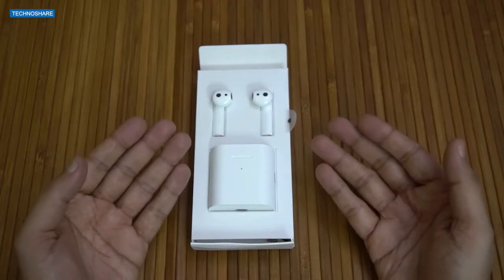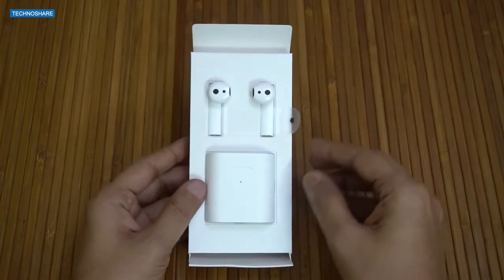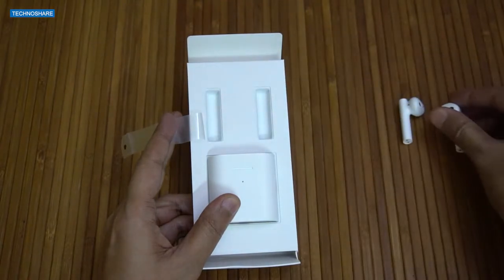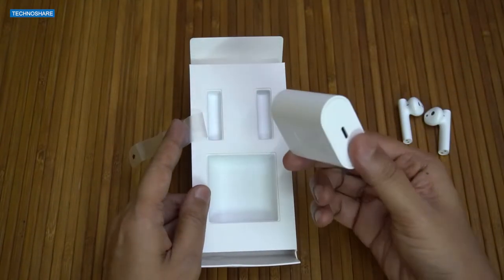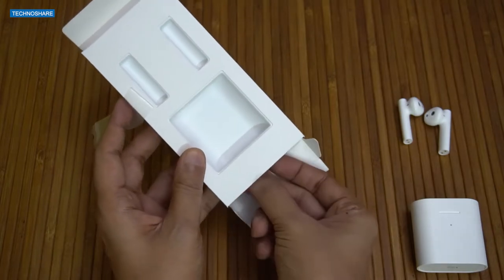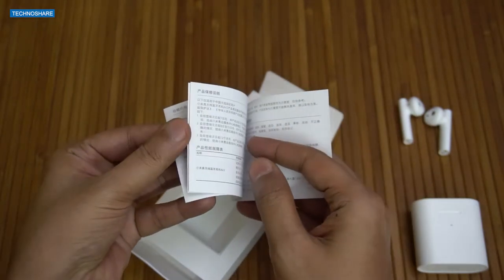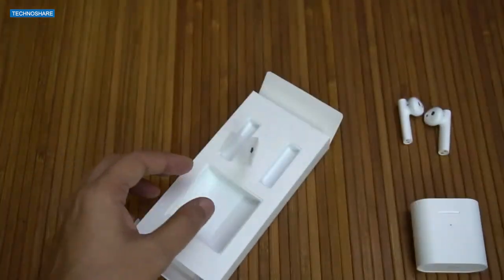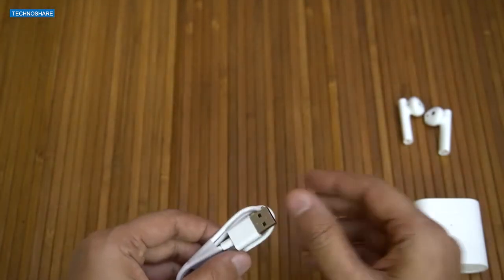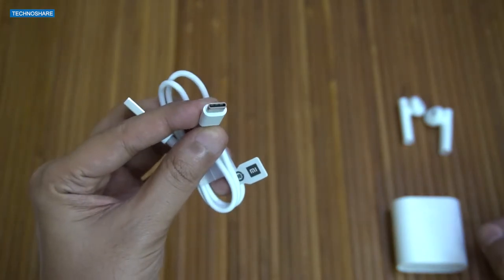I've been using this for a couple of days and I've just put them back into this box. So firstly, we get these earbuds and this is the charging case. Inside we also get a user manual, though all the instructions are not in English. We also get a charging cable used to charge the case — this is a USB-C type cable.